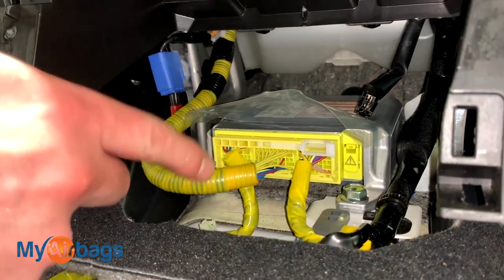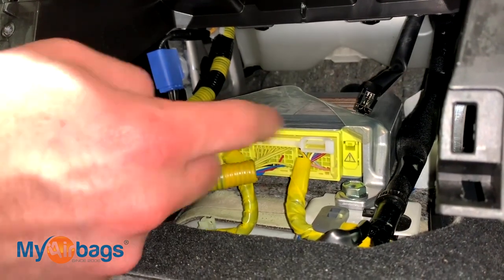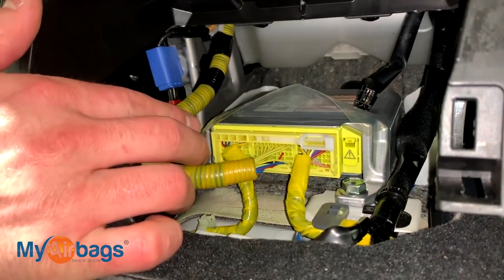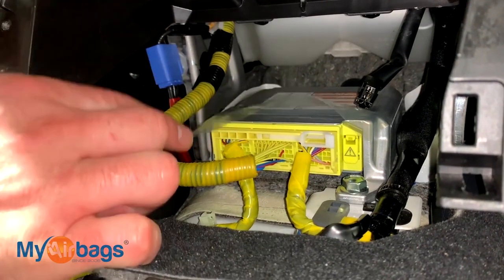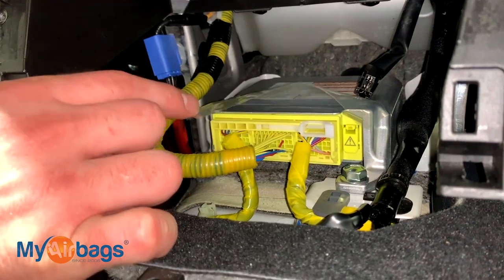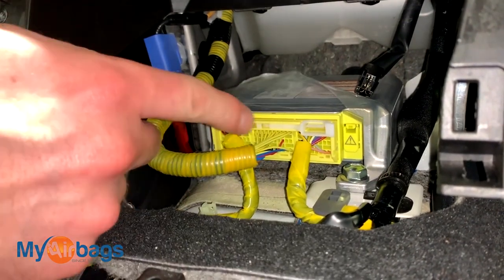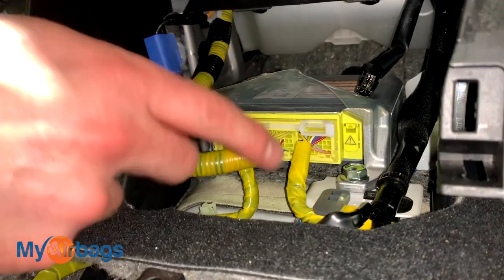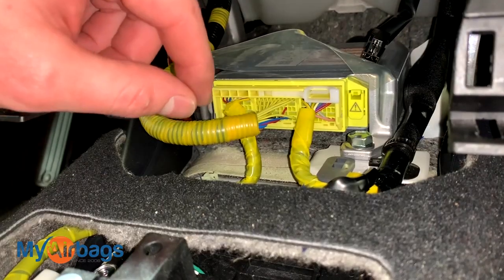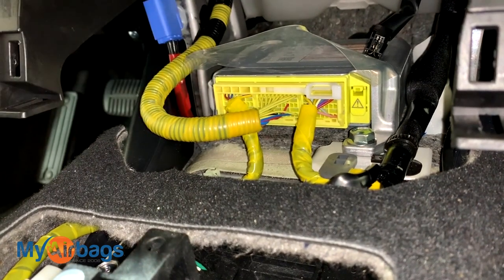At this point we can clearly see the module right there — you can tell by the yellow neon plug right over here. It's really important at this point that we have no power going into the car and no battery connected. The proper procedure to disconnect the module is: disconnect the battery first, then the plug, then the bolts holding it down. Make sure you go in the right order — otherwise you do risk deploying your airbags and seat belts.